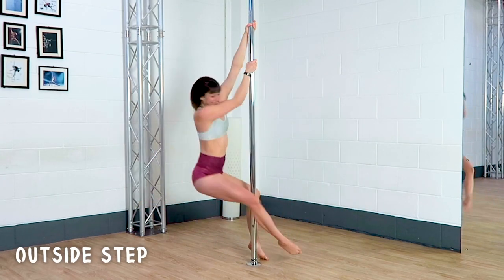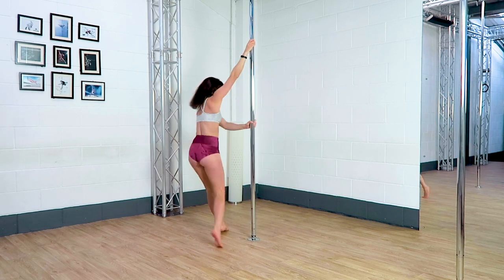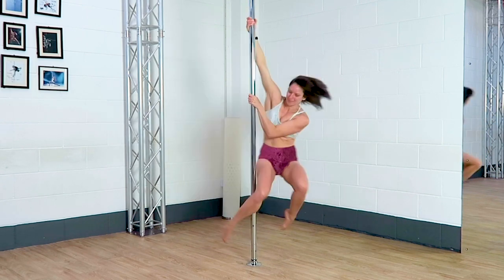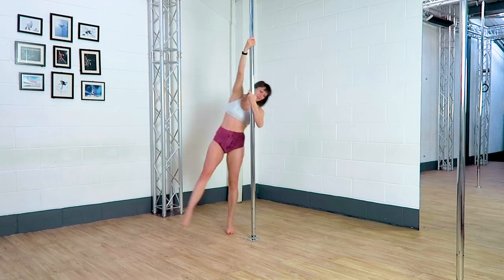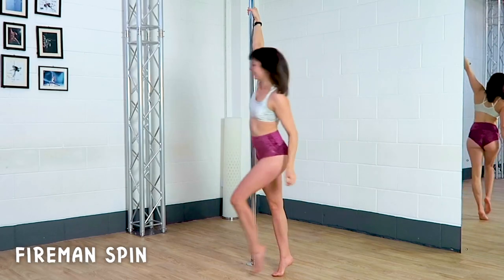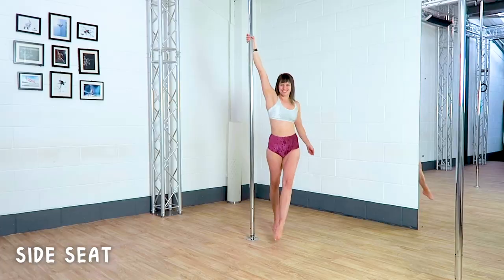Outside step, chair, front hook, back hook, five and spin, side seat.